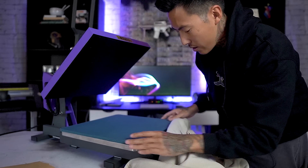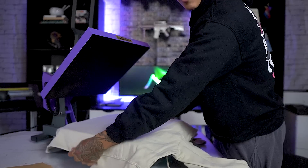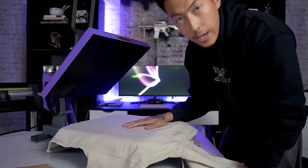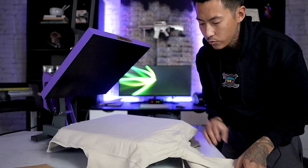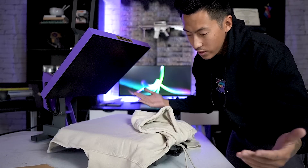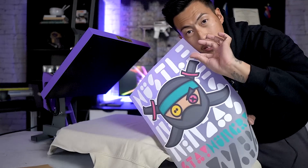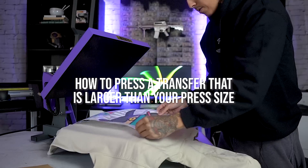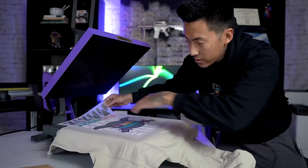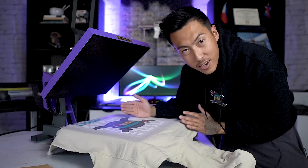Now we're going to do the back, which should be interesting. Throw the hoodie on here — give it a nice quick pull, don't be too harsh, just make sure it's nice and even. On a hoodie you want to go slightly lower than you typically would, because when you put the hood down it's going to cover some of the print. So don't go too high up, go a few inches lower than usual. Now I'll take the transfer and put it down here — the issue is the lower portion is not going to get pressed, so we're going to press the top half first, peel it halfway down, then press the bottom half.